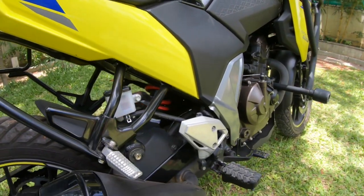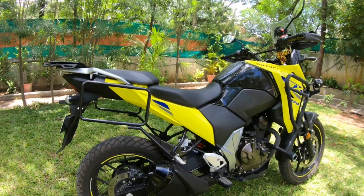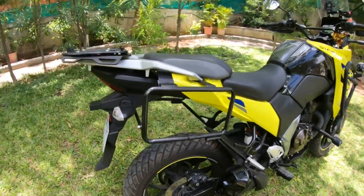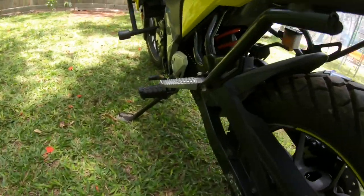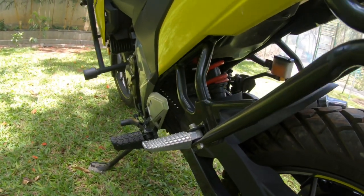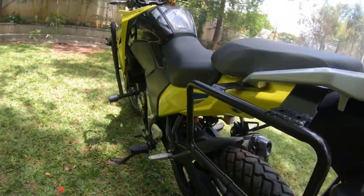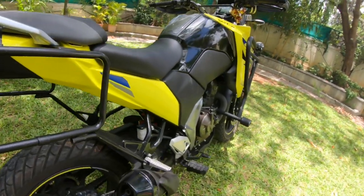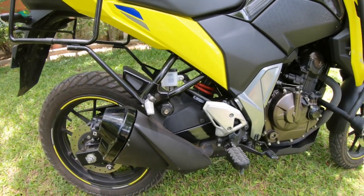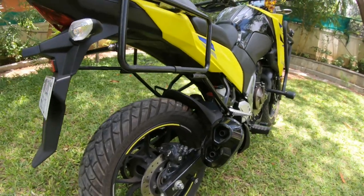Many people asked in the teaser video about this suspension. Please note: this suspension does not stock-fit on the bike. The X-pulse suspension's top-eye to bottom-eye center distance is longer compared to what fits stock. So I had to machine around 25–30 mm and then fit it on. That's the only mod needed on the rear suspension, but it's a little tricky — if you have a lathe machine or a machining workshop nearby it's manageable, but otherwise it's quite complicated to do.